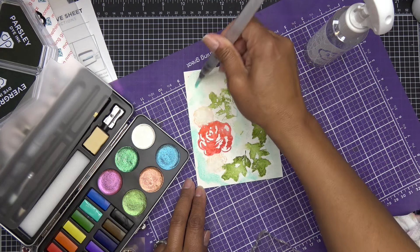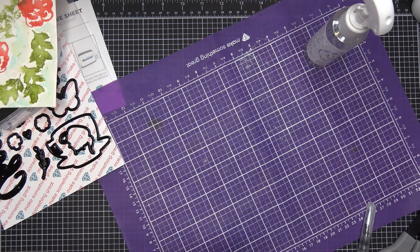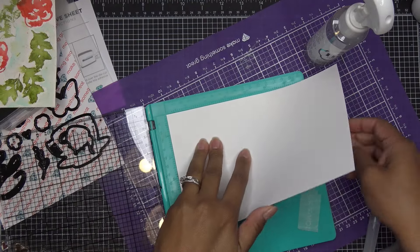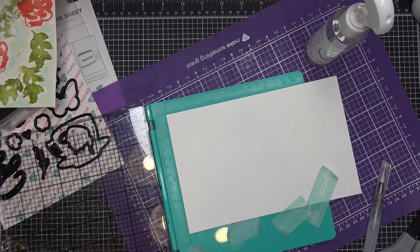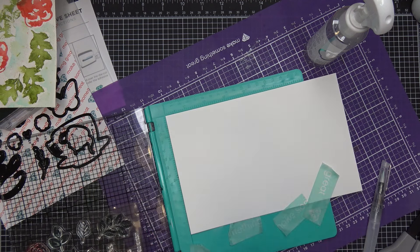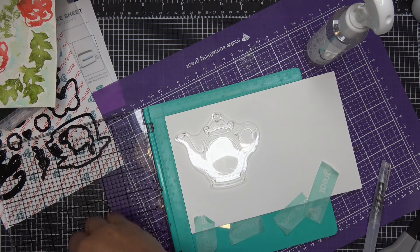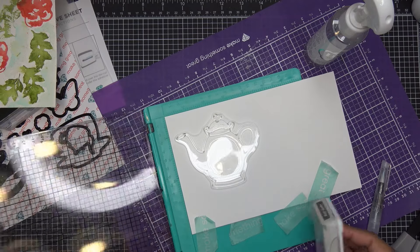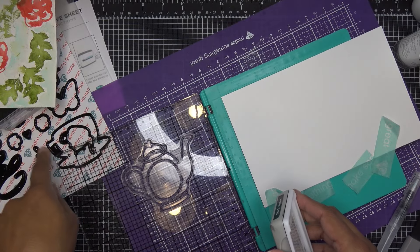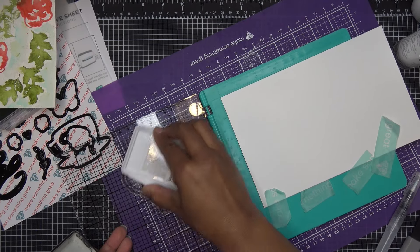I'll hit it with a heat tool to speed up drying — it got a little warpy, but that's what happens. Now I'll use white cardstock for the teapot — like a porcelain white — and I'll use the hybrid ink just in case I decide to color it. With the faux watercoloring in the background, it would be really cute to do the same kind of thing on the pot or teacup, painting little flowers — that'd be really cute. I'm going to go ahead and use this stamp now.